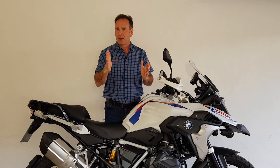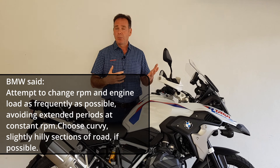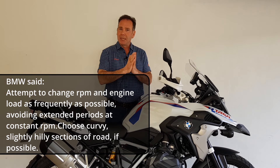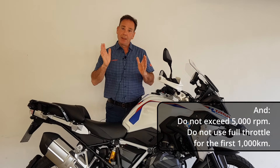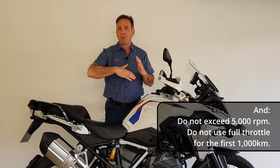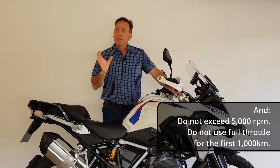That meant sticking to the 5000 rpm maximum, not taking the bike on dual carriageways, motorways, or here in Germany the autobahns for distance testing, because you're not meant to keep the engine at a set rpm for any length of time. My first three weeks have been keeping that rpm down while using the full rev range and not holding any fixed rpm.